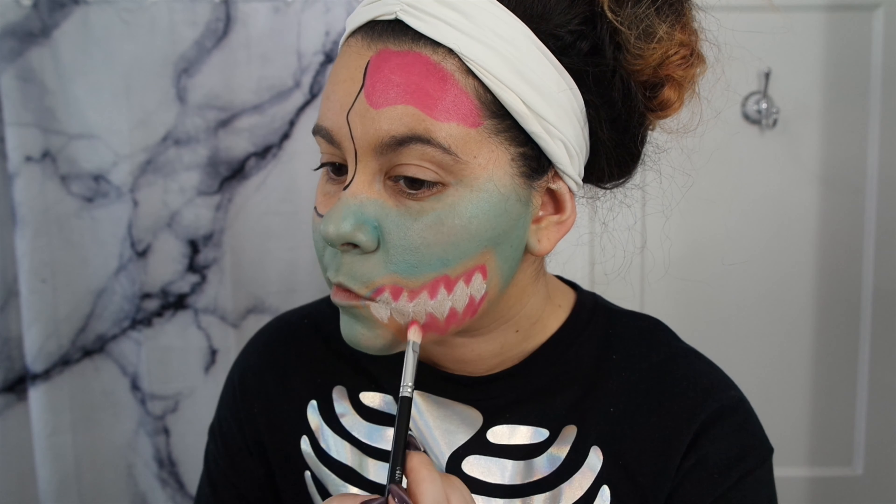Then going in with the shade Urban, I'm just going to put that all over my eyelid. Then going in with the NYX liner, I'm going to draw a thick line above the crease to give it that cartoonish look.